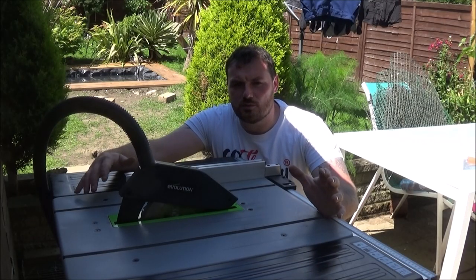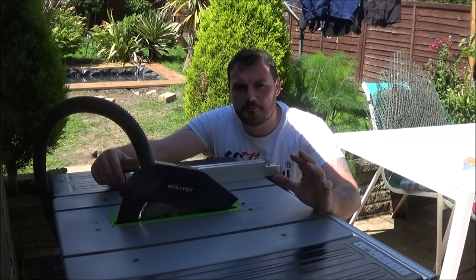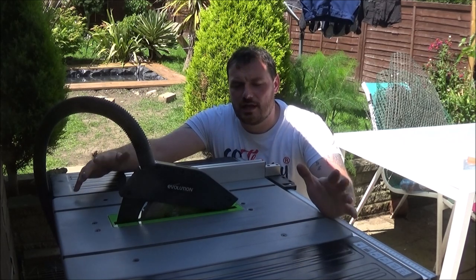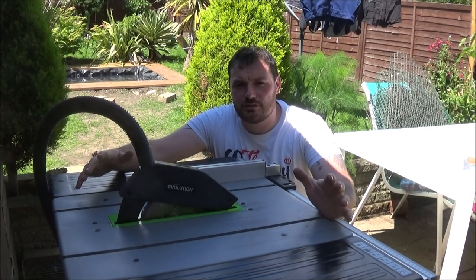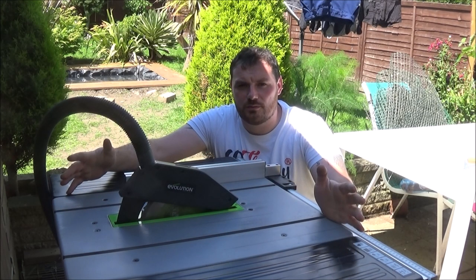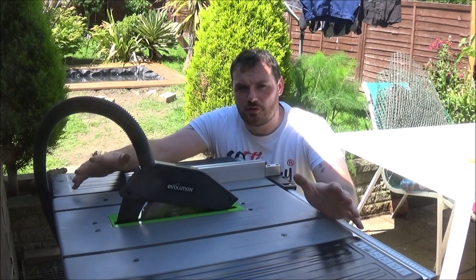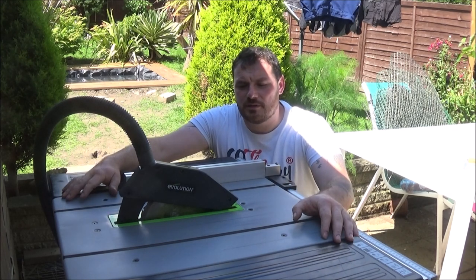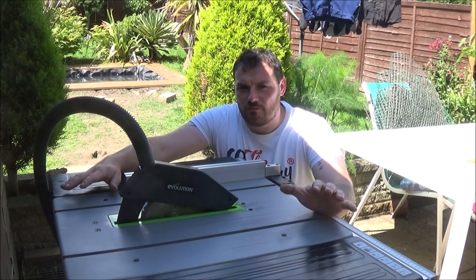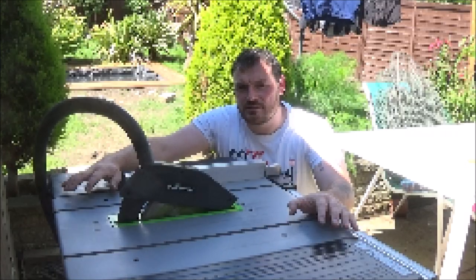I bought this Evolution table saw because it would have been my first table saw. I didn't want to spend a great deal of money on a highly expensive one if it wasn't something I was going to use a lot. Already owning the Evolution sliding mitre saw and getting really good results with it, I thought I'd go for another Evolution. However, as you'll see throughout this video, unfortunately I don't think this saw is at the same standard as that sliding mitre saw.